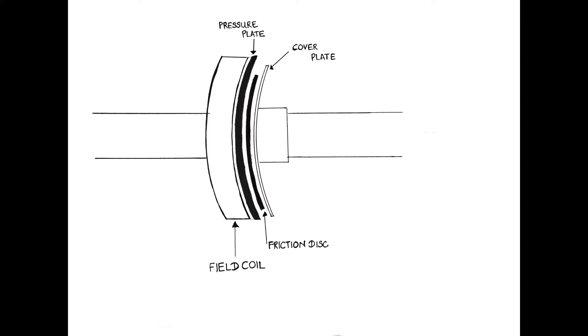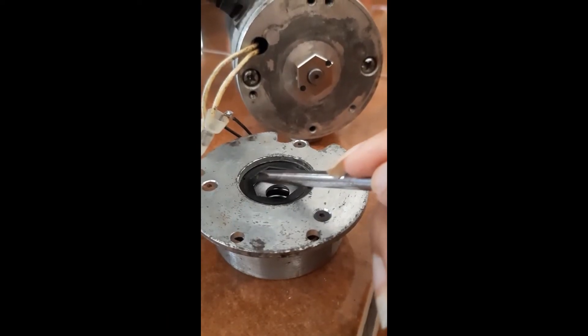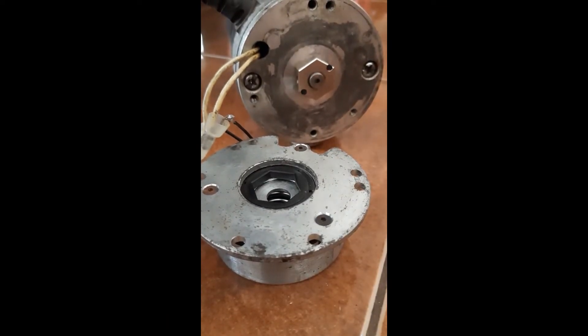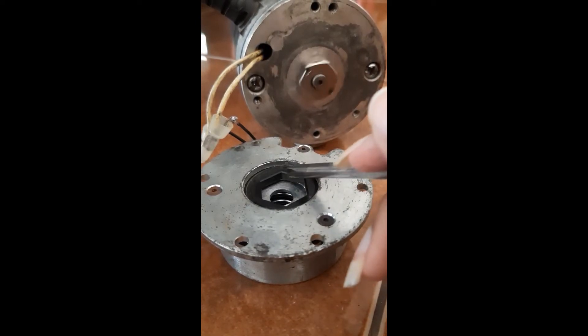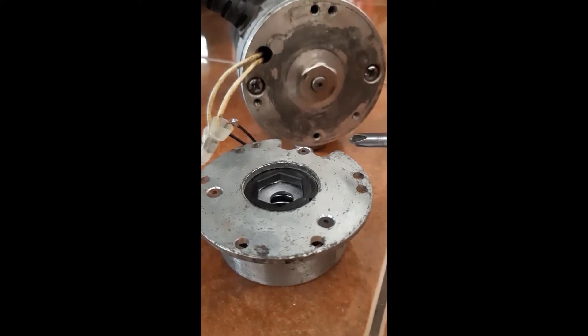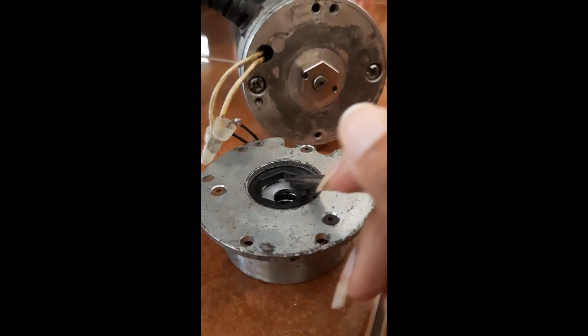When the power is removed, the pressure plate is released from the field coil, trapping the friction disk between the pressure plate and the cover plate. As this video clip shows, while the motor is running the friction disk is free to move, and when the power is switched off it doesn't allow any sort of motion. The friction disk is trapped, therefore it successfully stops the rotary motion of the motor.